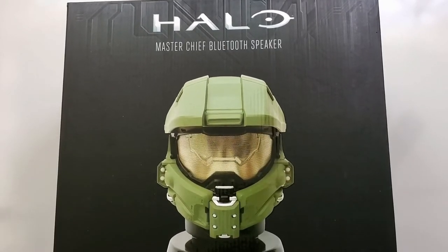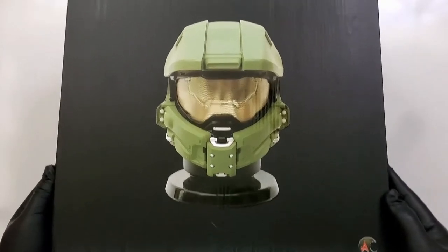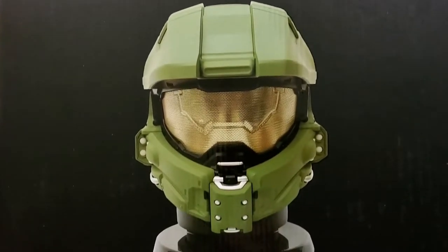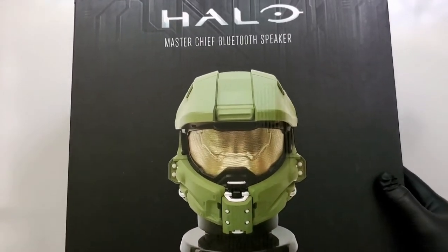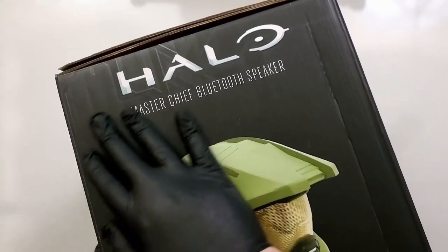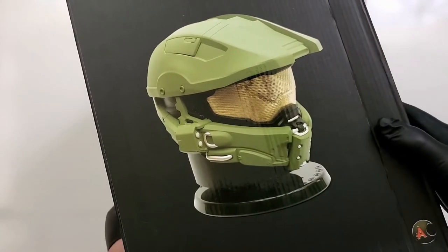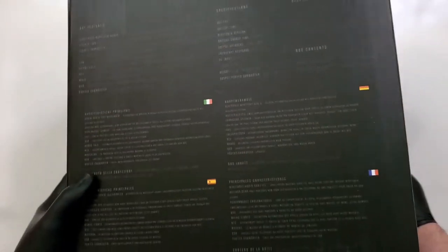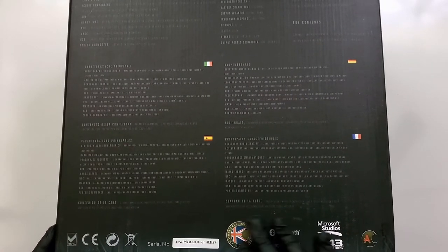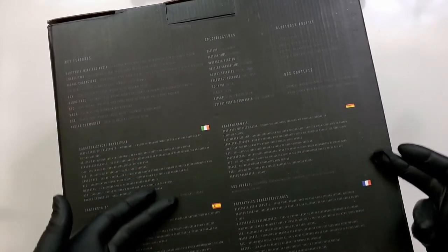Alright guys, so what we have for you today is the Halo Master Chief Bluetooth speaker made by AC Worldwide. This is an actual import because I live in the United States, so this wasn't readily available in my portion of the world. Going over the side panel of the box — absolutely gorgeous, showing the piece in all its glory. And then going over the back of the box, these are the countries where it's actually available.